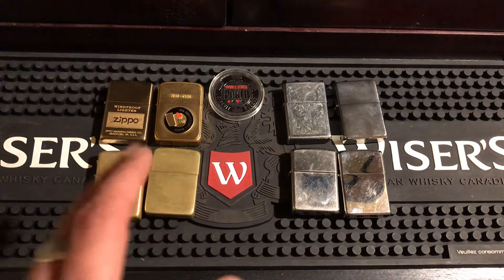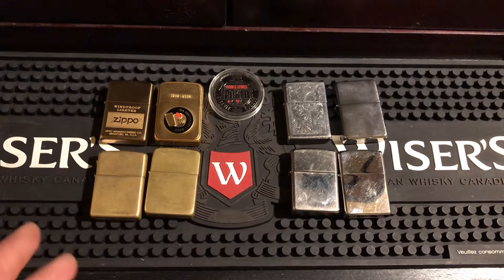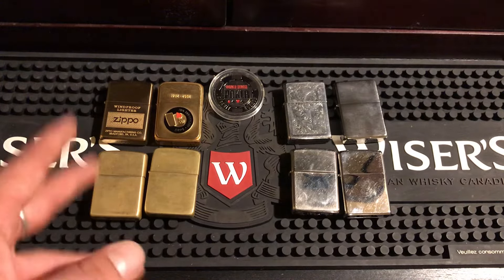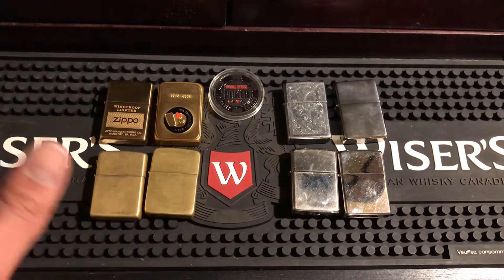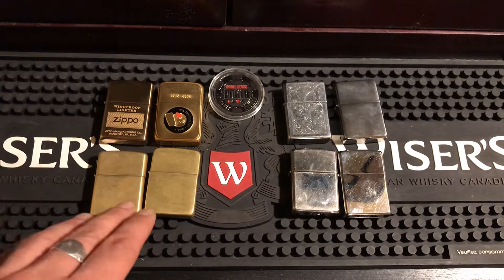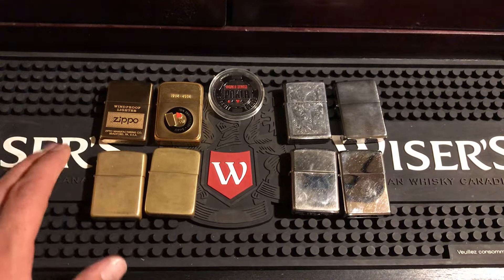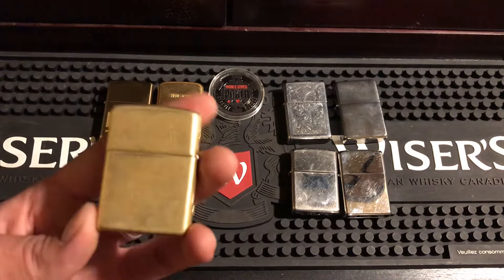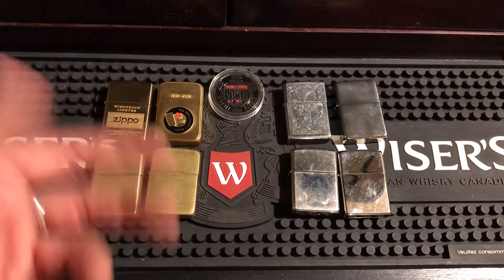So if you want one that's always going to look good and you don't want to take care of it, go with chrome. If you're going to use a brass one and always want it to look good, you're going to have to polish it or buy new ones. But if you like brass like me and you like it looking aged, you'll have no issues — the blacker it gets, the better for me.